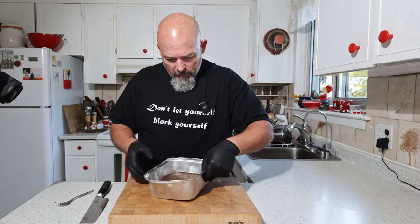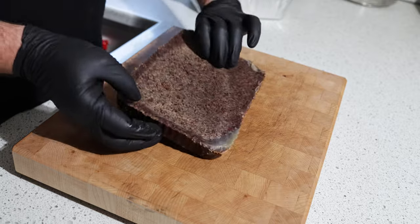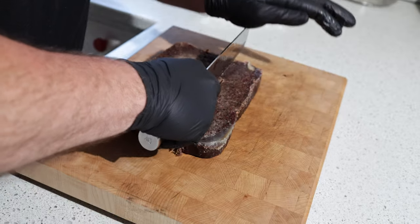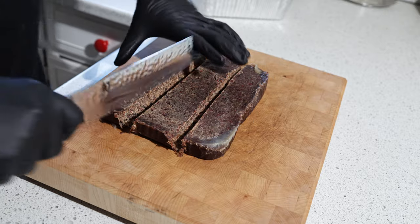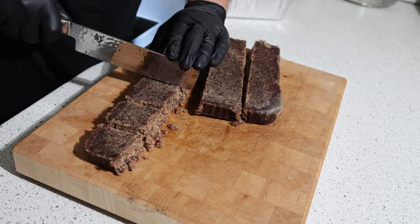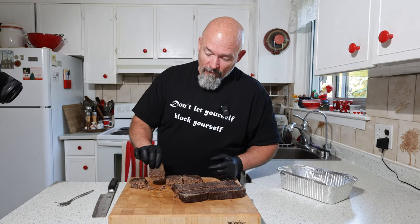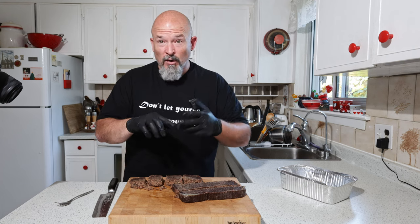It's all nice and set up. I'm wearing gloves because the tallow will get your hands all greasy. I'm going to cut this into little squares — roughly the size you want to break them into. These are incredibly calorie-dense pieces of food. It's just three ingredients: tallow, beef, and salt. That's it.